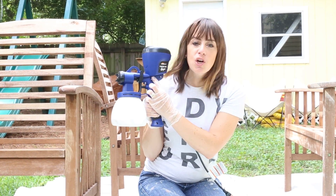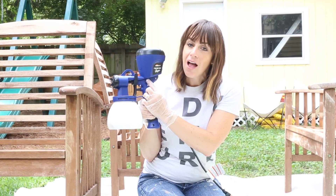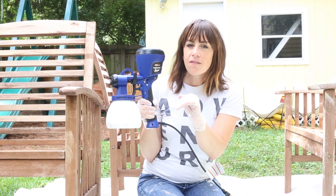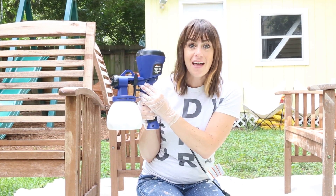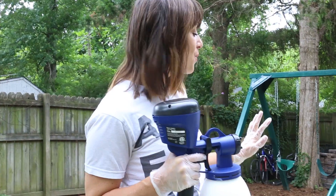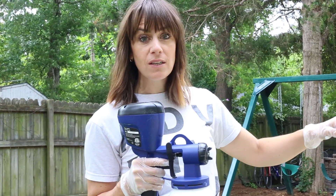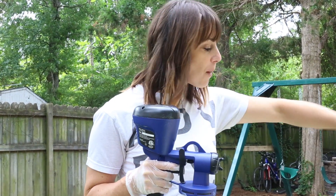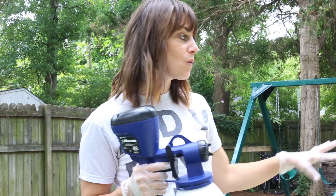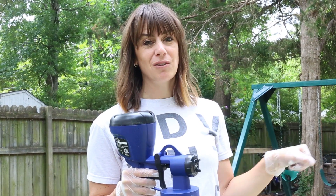There's also a knob where I can adjust the quantity of paint coming out. If it's not spraying very well I'll roll it towards the plus sign. If I want less paint — if it's spurting or I'm getting an uneven spray pattern — I can lower the amount coming out to help even it out. Now I'm ready to go. I'm going to spray vertical to get the faces of all the spindly boards, then turn it horizontal and come at an angle from the top and bottom to get all sides. It's so much easier to do patio furniture with a sprayer than with a brush or roller.